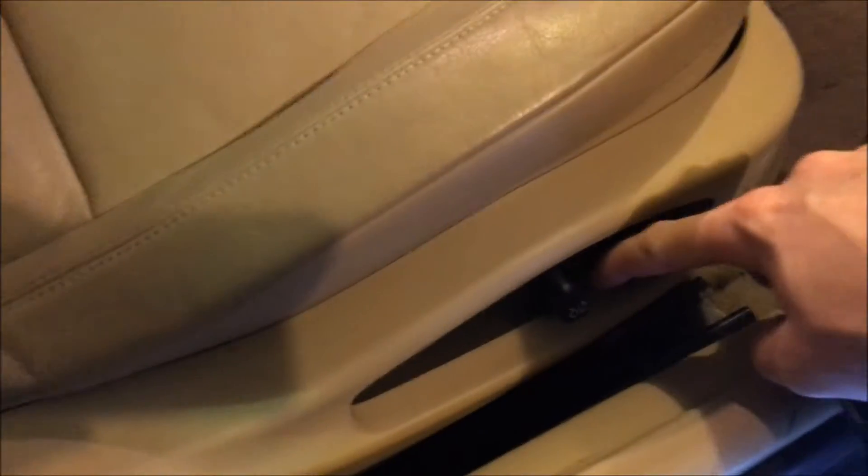The front ones — at least in mine — are covered with a plastic cap, so they look like that. You just pry that off with a small screwdriver. You've got this bolt, that bolt, and then you're gonna need to scoot the seat far forward to see the other two.